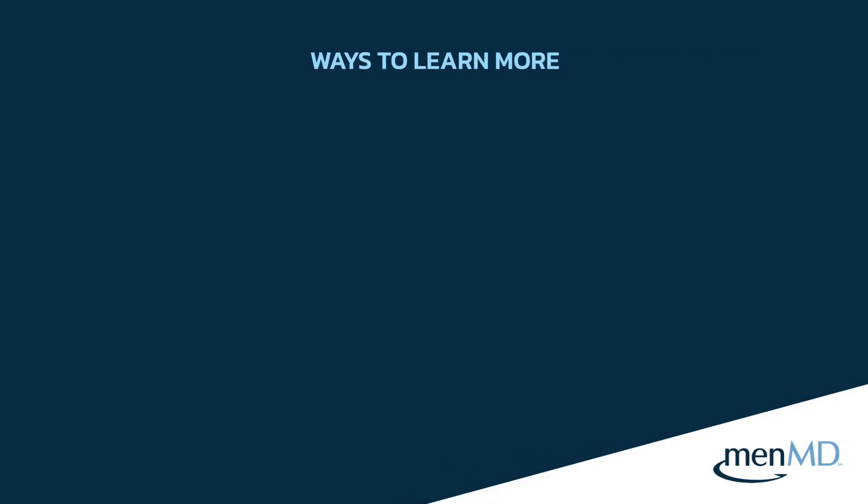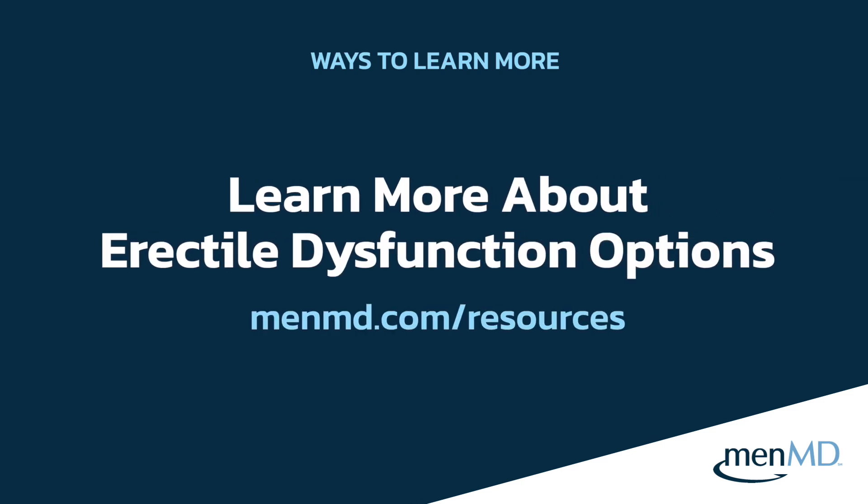That's pretty much it — it's pretty simple. I really have not had any patients who have not been able to easily get good at that. Everyone's anatomy is a little bit different, but the vast majority are quite similar and performing this injection is a pretty easy task. If you'd like to learn more about erectile dysfunction treatments, there are more resources in the resource center on menmd.com, where you can view instructional videos, guides, expert articles, and more.